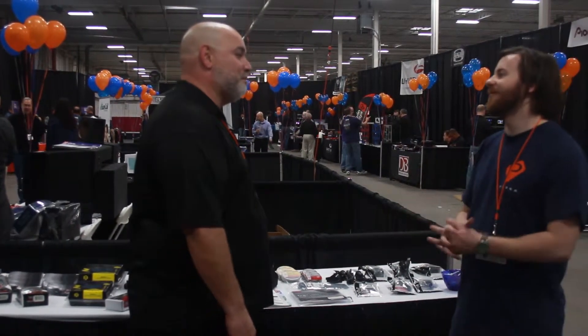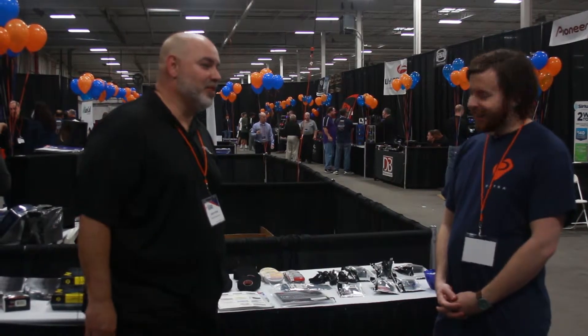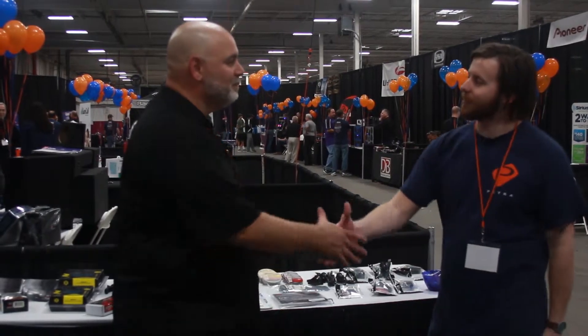So Carlos, have you been to the show before? Yes. We really love having your vendors back. Thank you so much, I love the show. Good people, great staff. Doing business with Petra is a pleasure. Well, we really appreciate that, Carlos. Thank you.